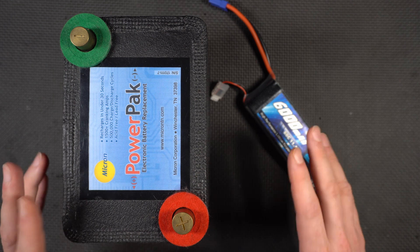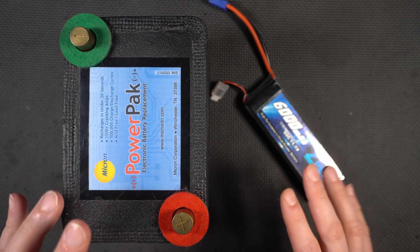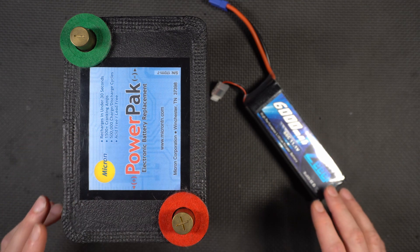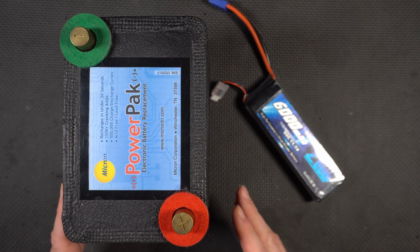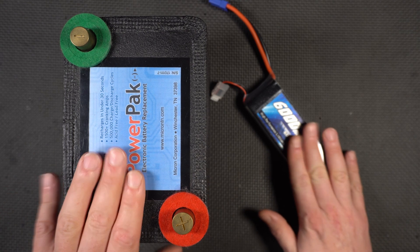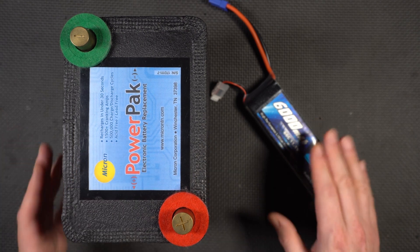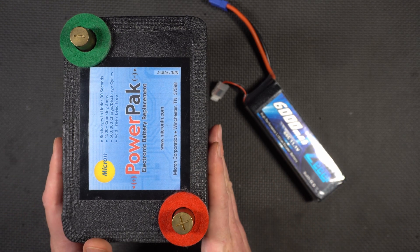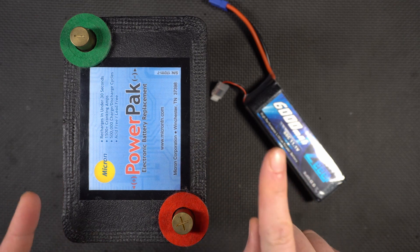We're not just going to compare the size and weight. We're also going to measure their internal resistance, which gives you an idea of their ability to deliver massive amounts of current. We're also going to do a capacity discharge test — that's a bit of an eye-opener — to see which one actually stores more energy. And then we're going to do a heavy load test at 300 amps. So without further ado, let's get right at it.